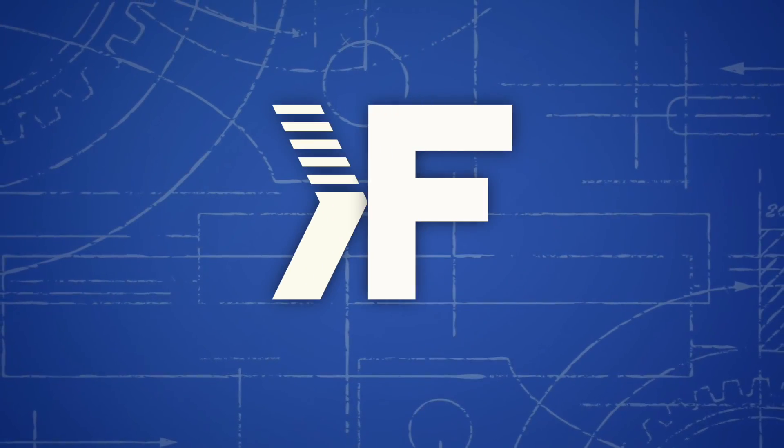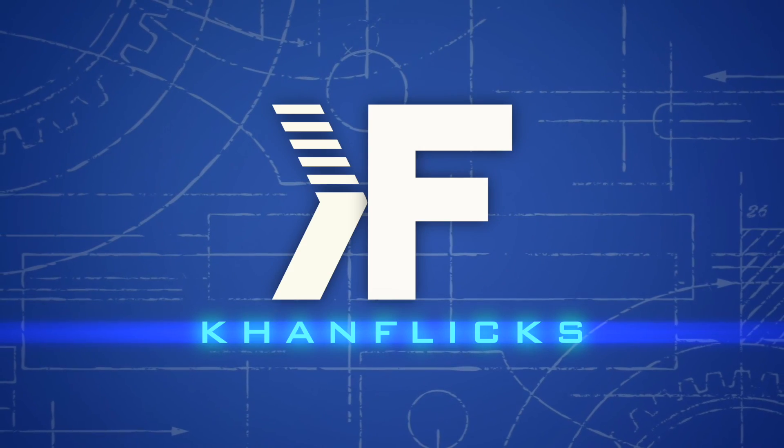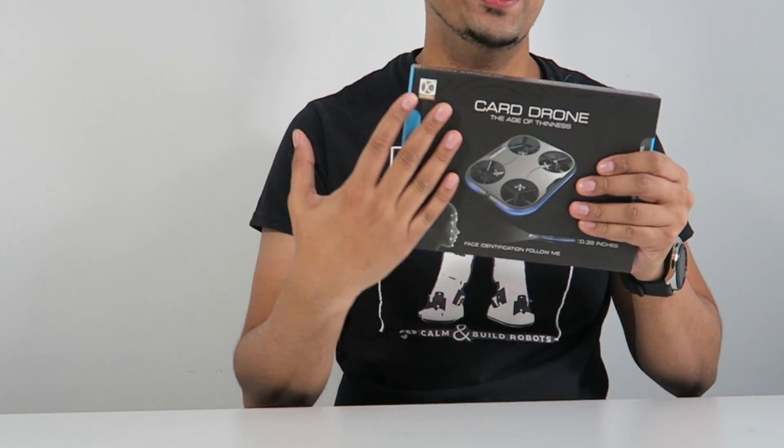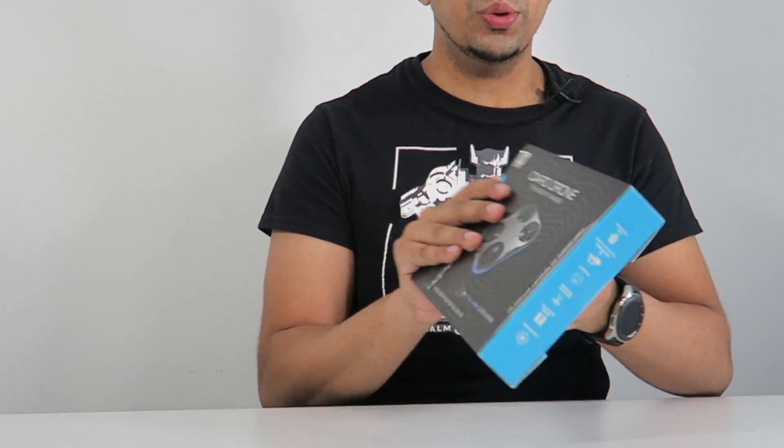So without further ado, let's go ahead and rewind and unbox this thing before we fly it out. This here is our drone, and overall actually a very interesting looking box — it's got this almost nice engraved kind of feel to it.